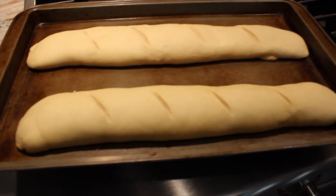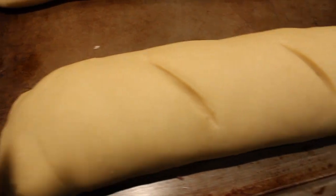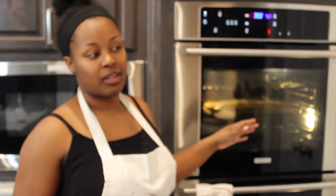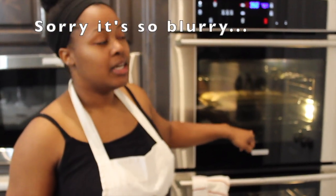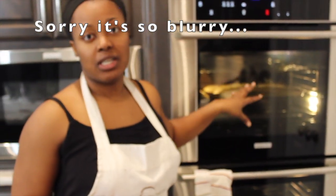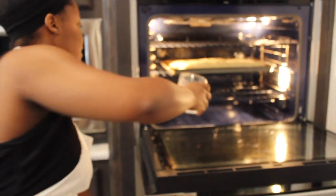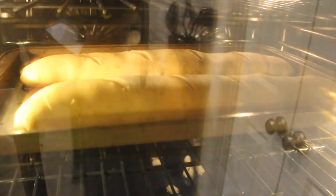Done proofing — and this is what we're working with. They grew a little bit, but not as much as I expected. I've been in for literally like a minute and I grabbed some ice cubes. We're going to put them in the bottom of the oven just to have steam, and the steam creates a nice crispy crust for the bread. You want to be careful when you're closing the oven so it doesn't make the bread drop.